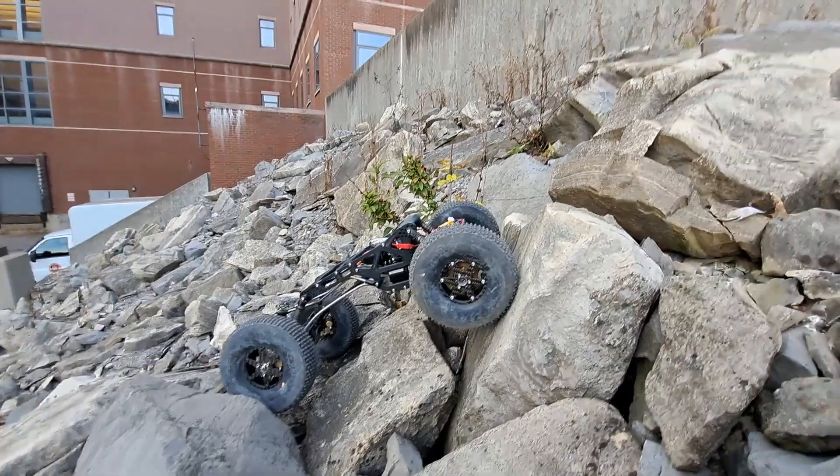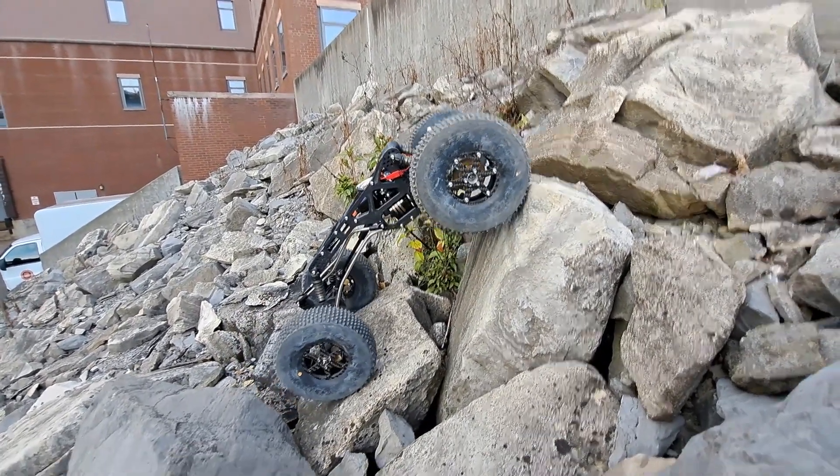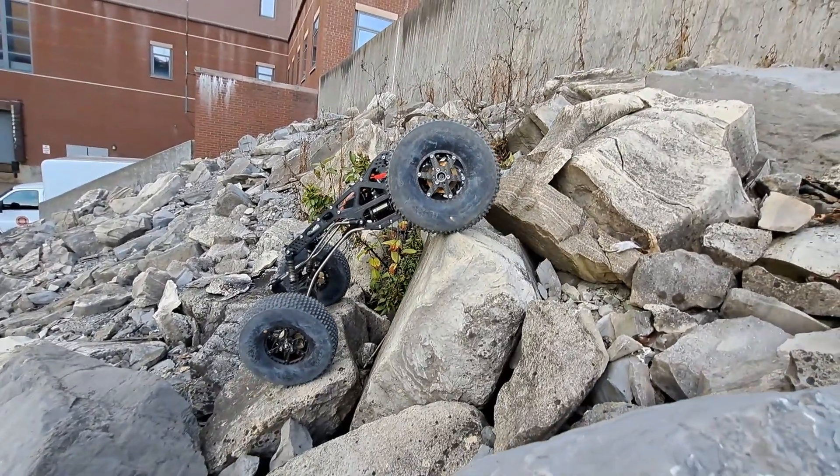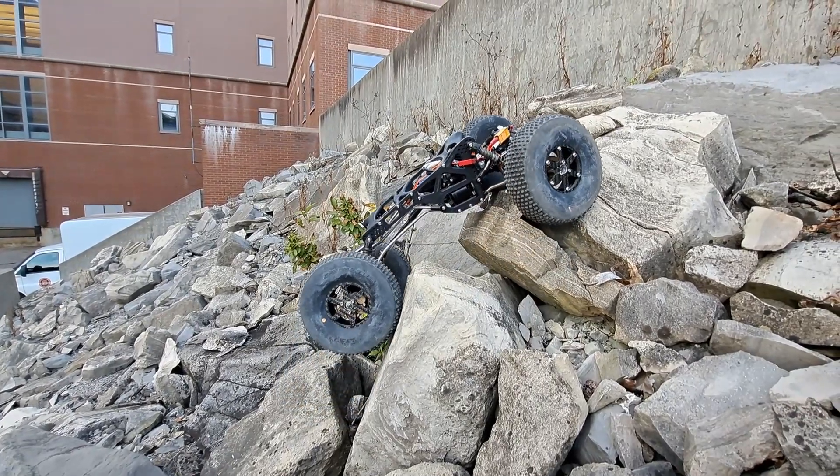The truck is doing here — this is kind of a difficult one, especially with these more vertical climbs. The biggest thing holding this particular build back is the torque twist.